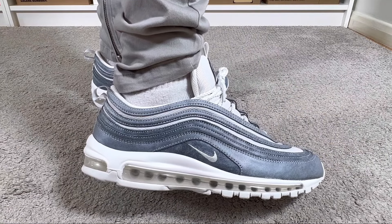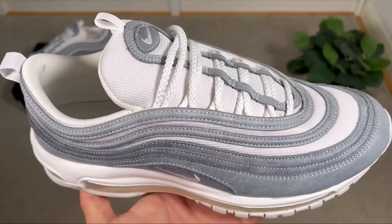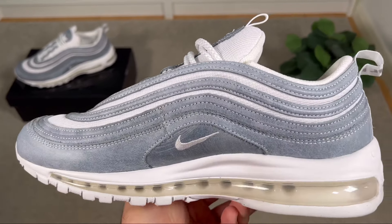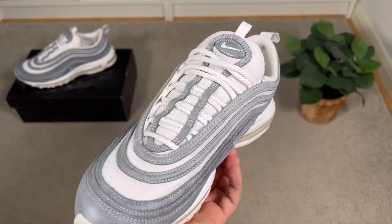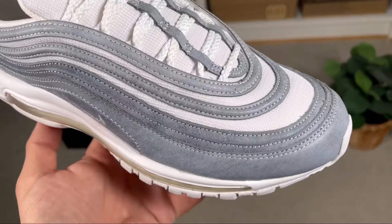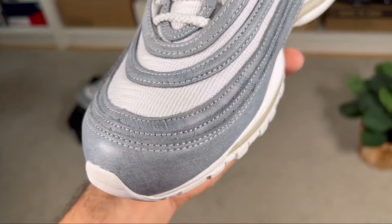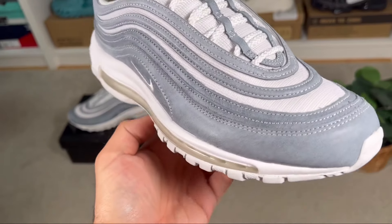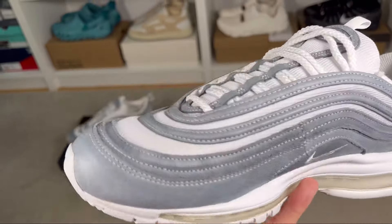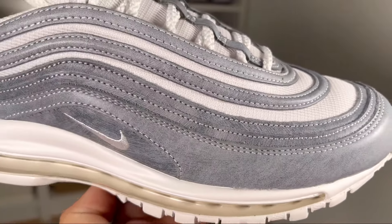For the upper we have mainly two materials: a very breathable, plasticky mesh material in white that closely resembles a ripstop material, and on top of that a bluish nubuck material with a stain effect which looks quite nice. This stain effect was also present on the black pair, but in my opinion this colorway looks much better. The shoe also features the very iconic wavy pattern of the Air Max 97.